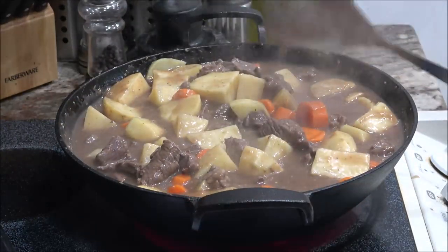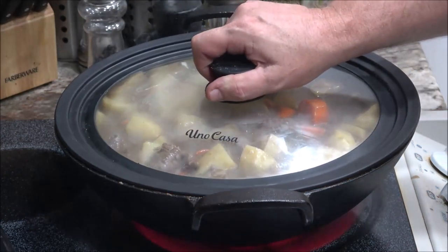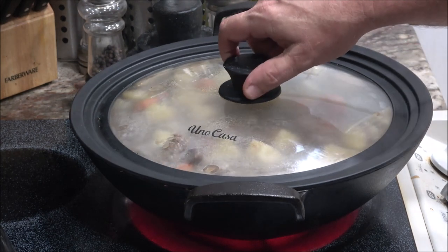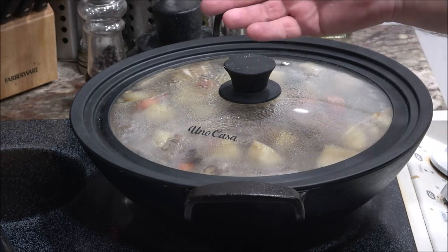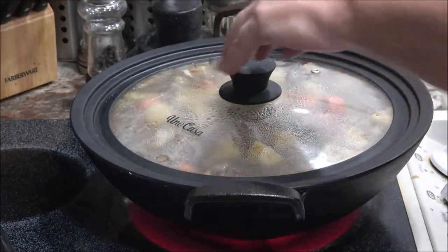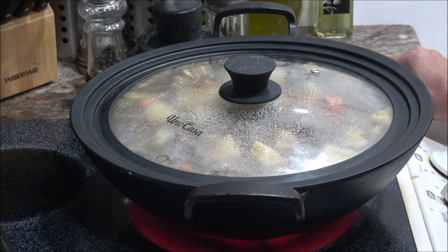I'm gonna put a lid on it — you just want a little simmer. If you need to thin it out, you can use water or red wine. You can just put some red wine in there for the heck of it. Remember, the alcohol cooks out anytime you use wine, whiskey, or beer — it's just for flavoring. So your kids can eat it once it's cooked. Just make sure they don't get it before you put it in there. Alright, let's let this simmer for a while and I'll be back.